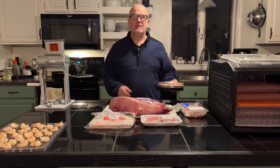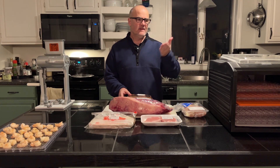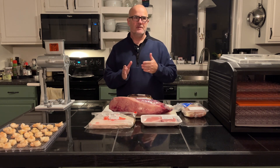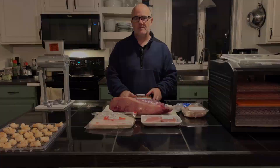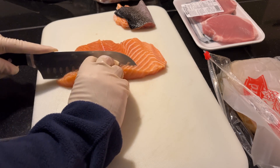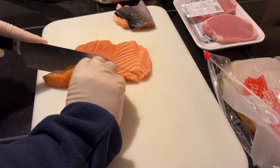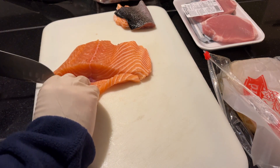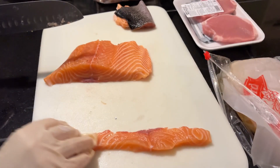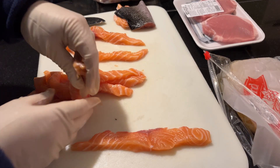Now that I have the shrimp done, I am going to turn my attention to the salmon. With the salmon I'm going to cut it at kind of angular cuts so I can get as wide a piece of jerky as possible without losing too much of the integrity of the fish. Now I am going to be transferring this to its own tray.